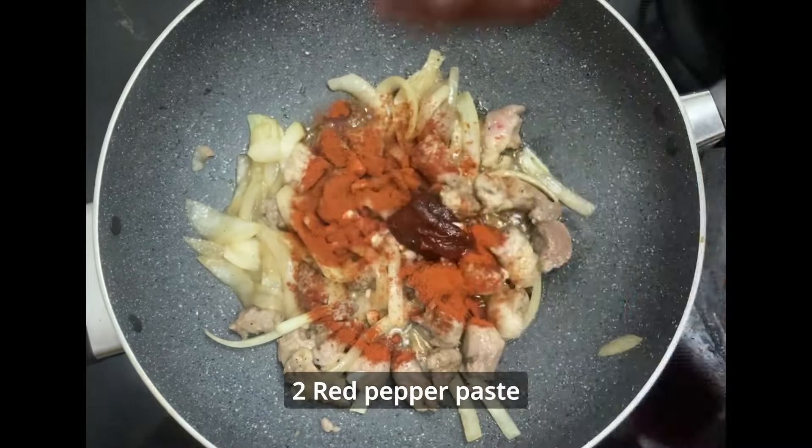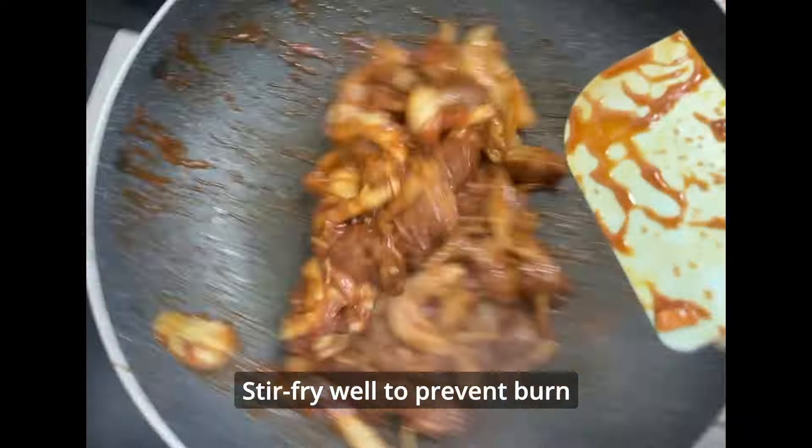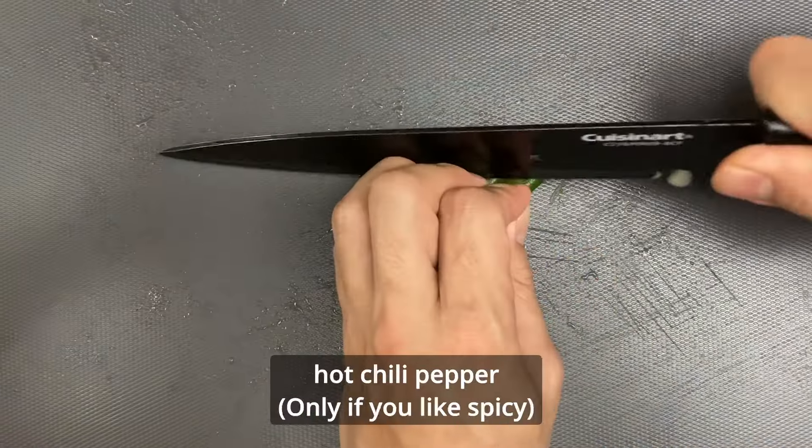Is it possible to buy Korean pepper paste in America? You can easily buy them in an Asian market. You can skip if you don't have it. Stir well to prevent burning. Add green onions, and if you like spicy, add spiced chili pepper too.